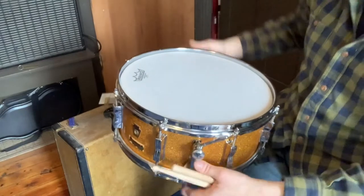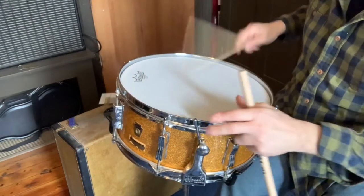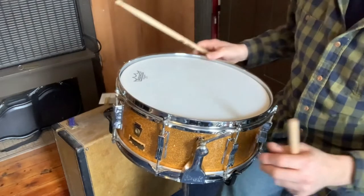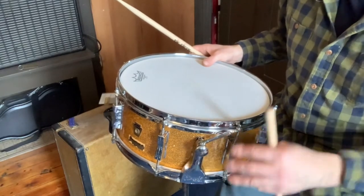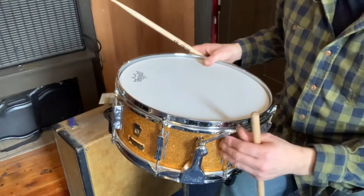And most importantly, the snare fully engages and fully disengages. I did take this apart and cleaned it and lubricated it, but this drum is now — still all original — with working snares.